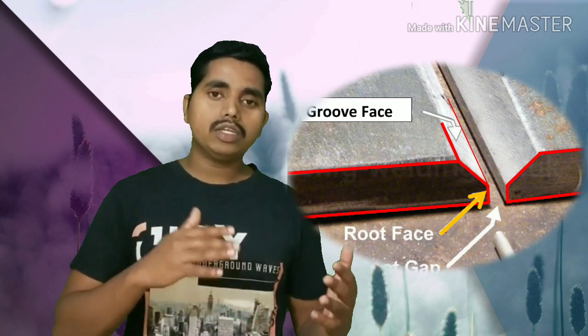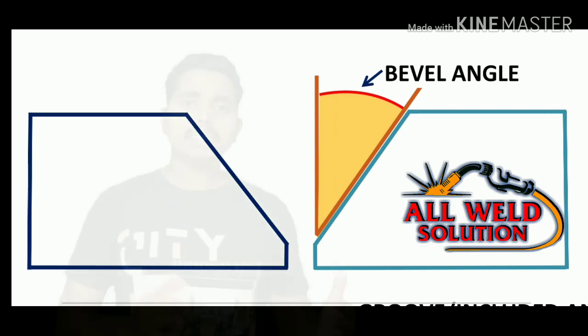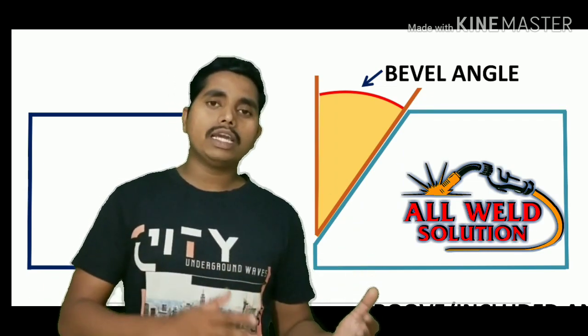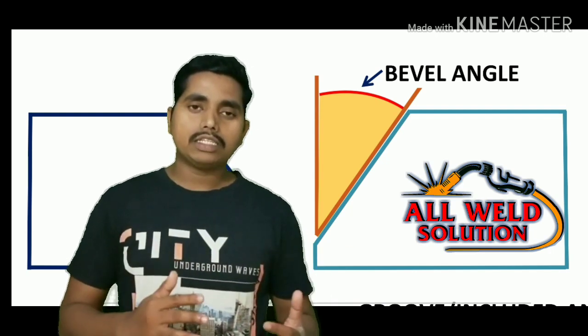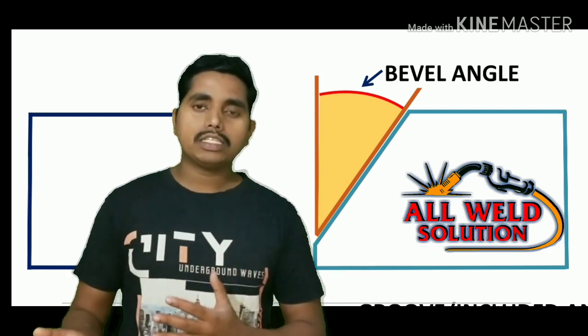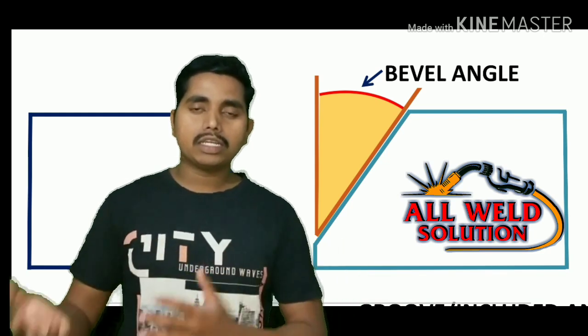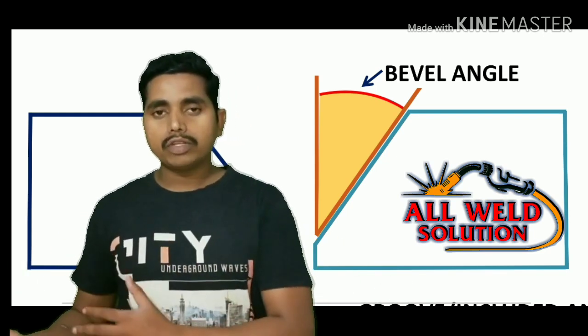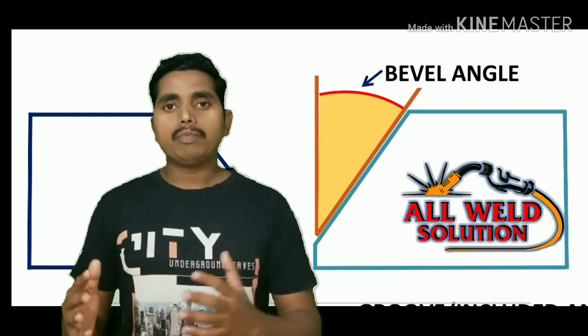Today we will see the root gap, root face, bevel angle — all the information. If you want to learn welding or you want to be a welder, then you need to know the root gap, root face, assembly, and pipe welds. So today we will discuss this topic.